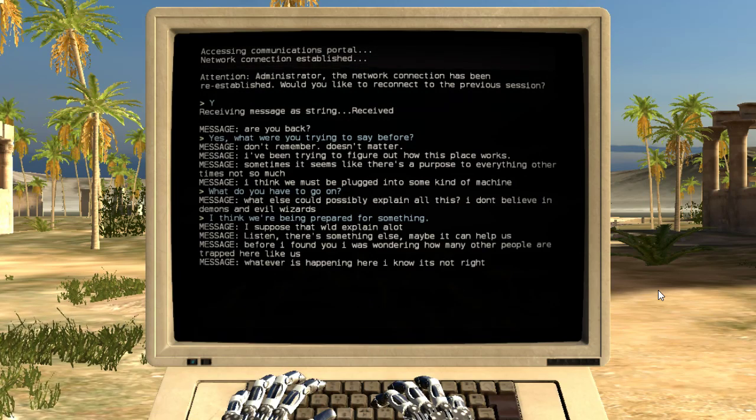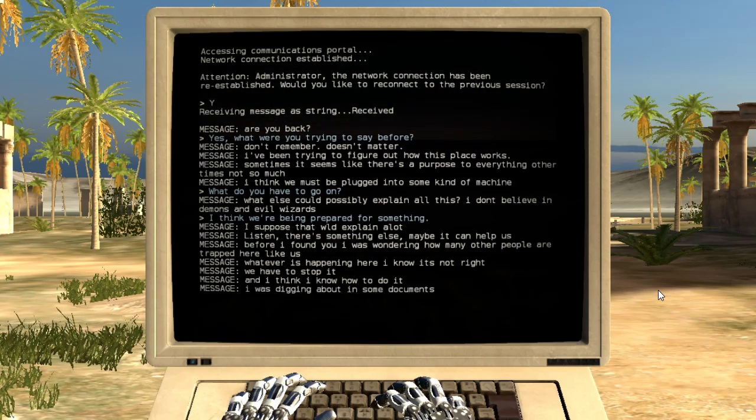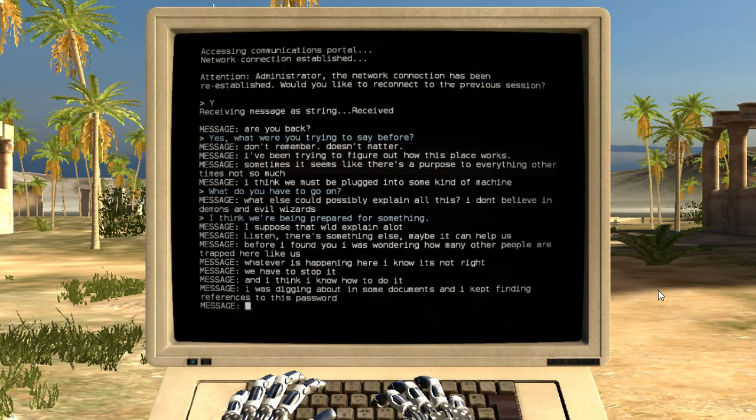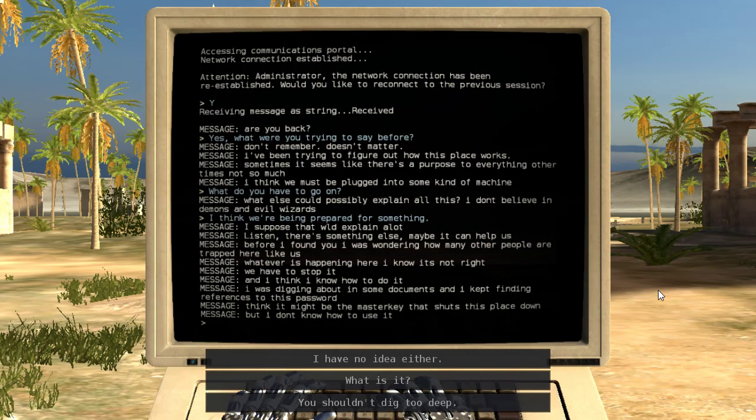Before I found you, I was wondering how many other people are trapped here like us. Whatever is happening here, I know it's not right. We have to stop it, and I think I know how to do it. I was digging into some documents, and I kept finding references to this password. I think it might be the master key that shuts this place down, but I don't know how to use it.